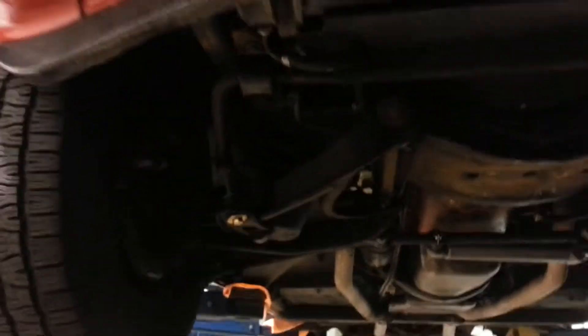Sorry this took about forever to get done, but here is the underside of your new car and it should be coming to you very soon.